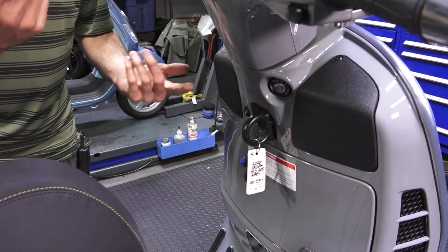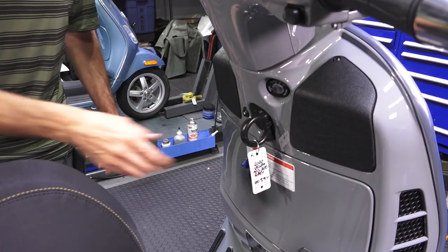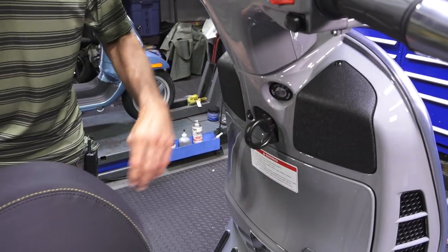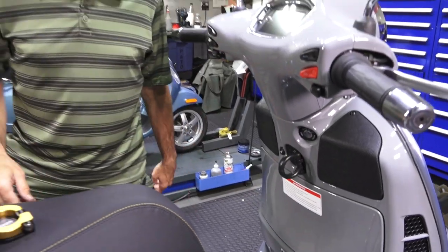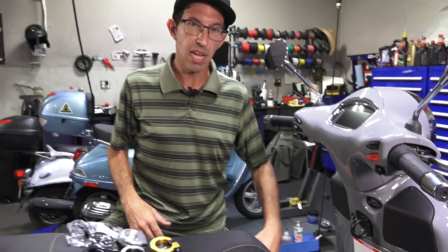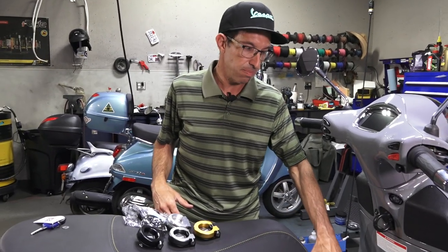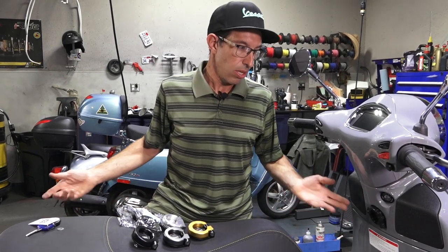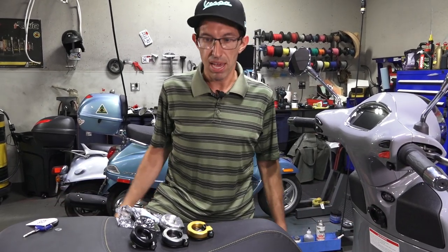You can hook a grocery bag, a handbag, keys, and whatever else you want. You actually find that it's pretty practical, especially using the extra space between the leg shields. For instance, if you need to bring more goods, even a backpack will hook right off that.